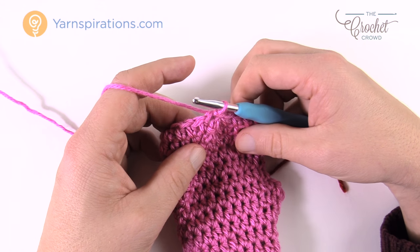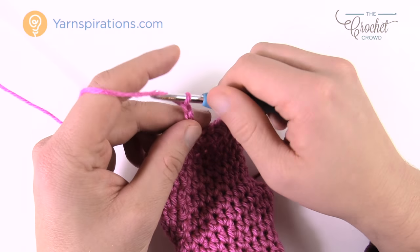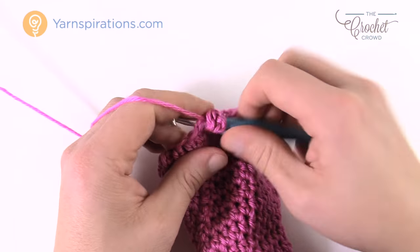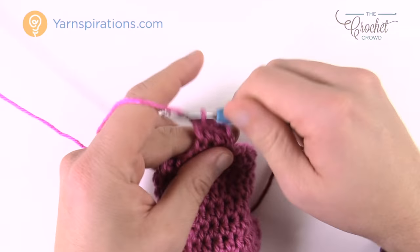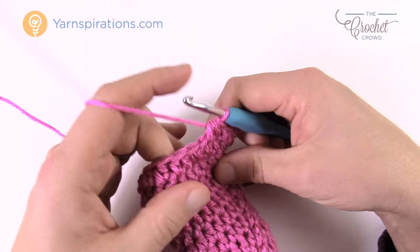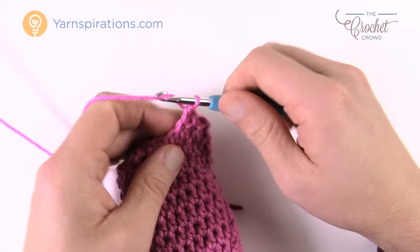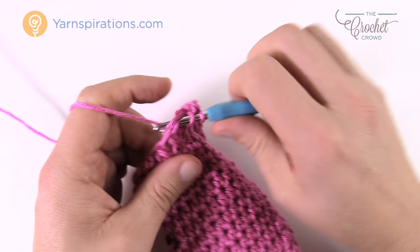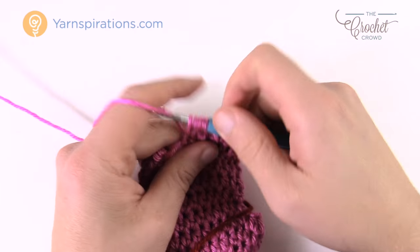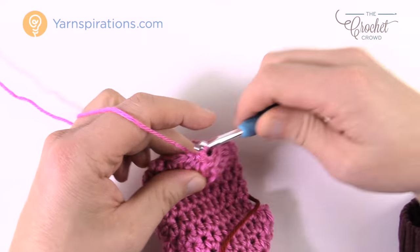The next round gets even smaller. Chain up two, then half double crochet in the first three: 1, 2, and 3. Then the next two come together. The repeat pattern for this entire round is three by themselves, then the next two together. Please do that all the way around. The final last two will be together if you're keeping count. Join with a slip stitch. We're going to do one more round and then that's it for the top of the mitt — the hole is getting smaller and smaller.